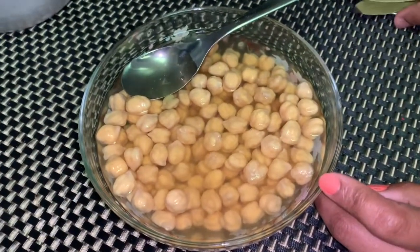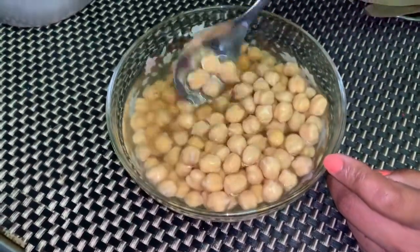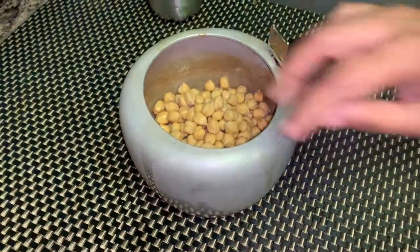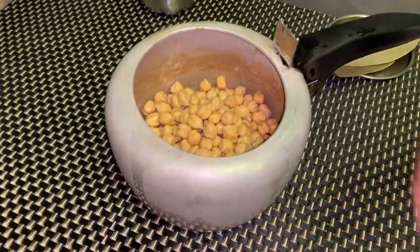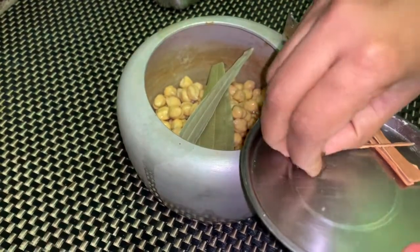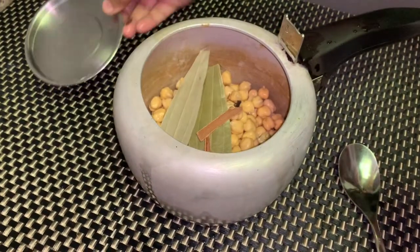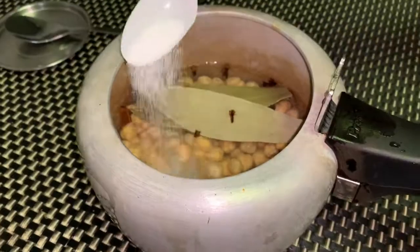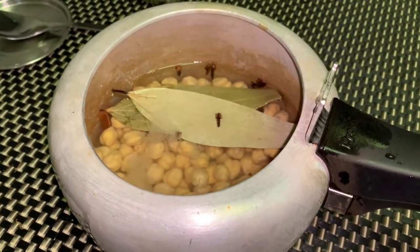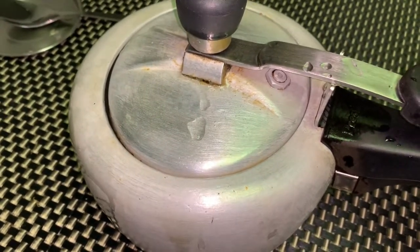I have rinsed and soaked 1 cup chickpeas overnight in enough water. Now drain them well and add to pressure cooker. Also add whole spices: 2 bay leaves, 6-7 cloves, 1-inch cinnamon stick. Add 1-2 tablespoon salt and 3-4 cups water. Cover it and pressure cook for 20 minutes on medium to high flame.